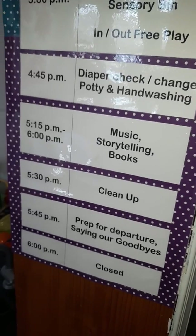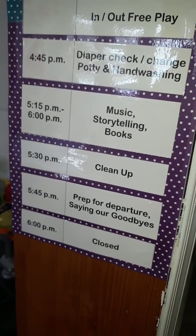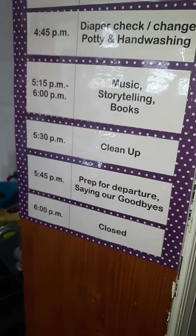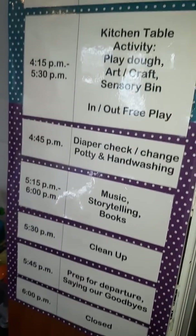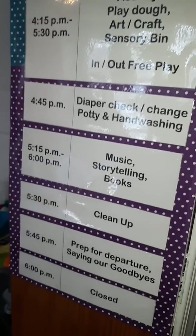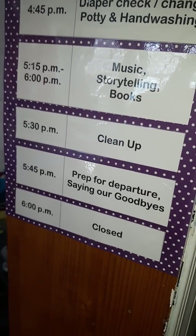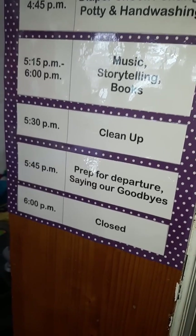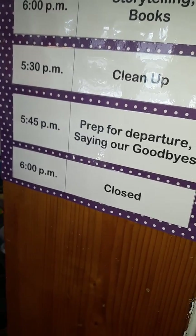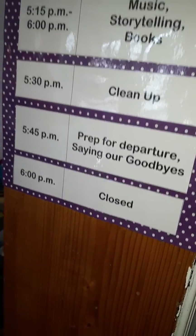About a quarter till five, I start prepping the toddlers and the baby for their parents to come — changing their diapers, getting their items ready. We have an afternoon cleanup time. The after-schoolers will be either inside or outside with free play or working at the table. In the evening, after cleanup, we have music and storytelling and books in those final minutes while they're waiting for their parents. Then we get prepared about a quarter to six for the parents to come, say our goodbyes, and close at 6 p.m.